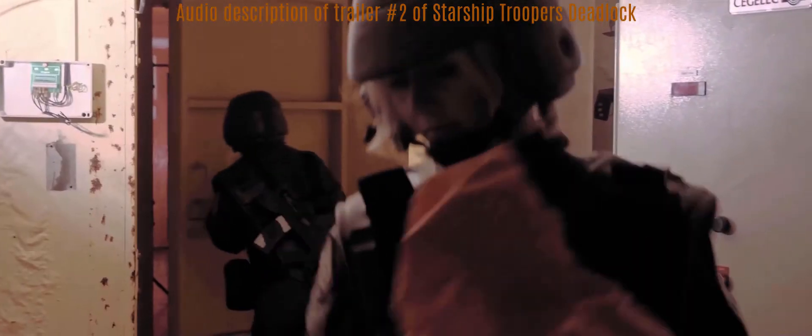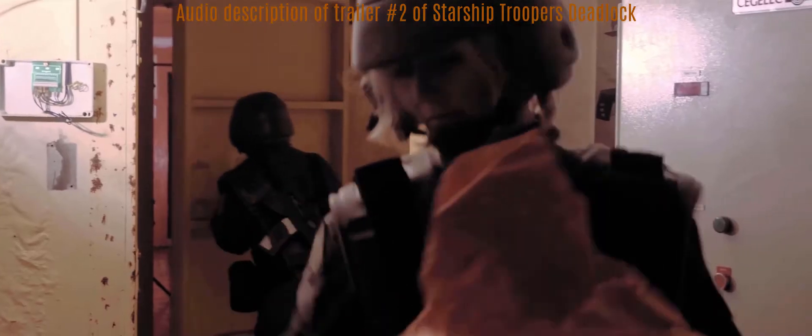With the booming noise of a bunker door, Trooper Krueger and Schulze are seen within a decontamination lock, closing the bunker door. When the door is fully closed, the picture goes black — that's the end. Finally, the website address www.starship-troopers.net is shown, with the year 2022 below it. End of trailer.